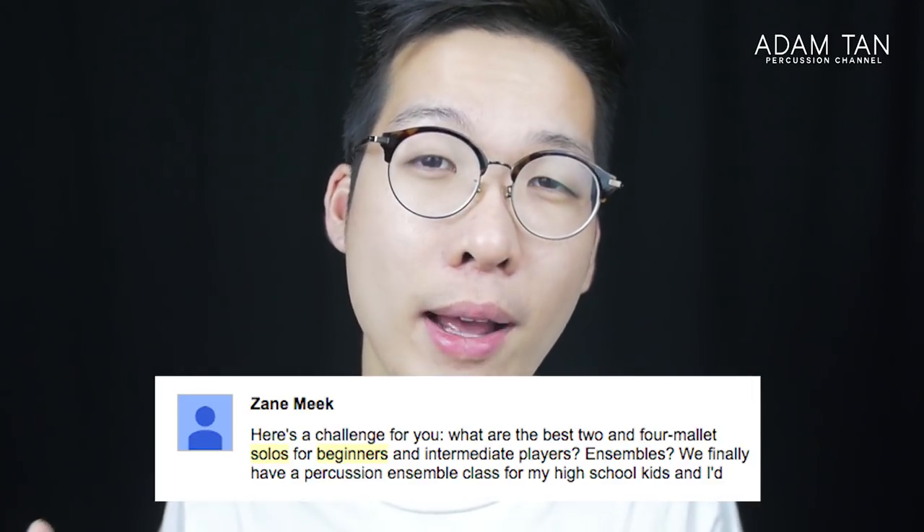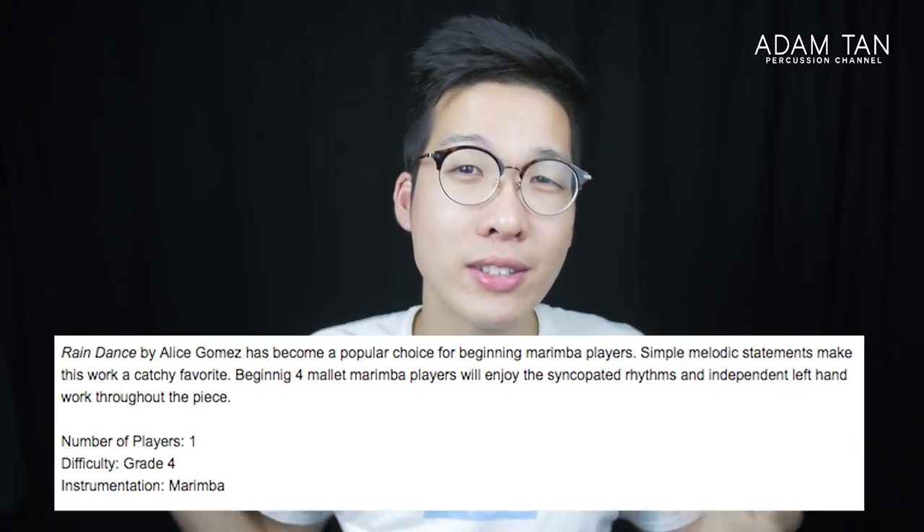Welcome back to the show. I've been wanting to do this episode for a really long time because a lot of you asked in the comment section and on my Instagram Q&A: what is a good four-mallet solo for beginners? This is a really tricky question because when you try to buy a marimba solo online, it's very hard to tell how difficult a piece is from the description alone. Some people call Rain Dance difficult and some call Velocities easy, so who do you trust?